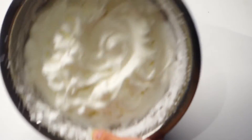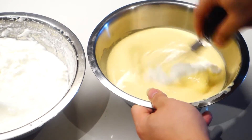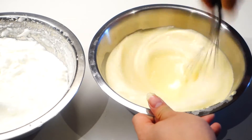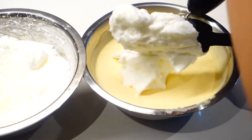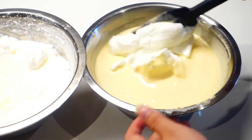When your egg whites have reached stiff peak and they don't fall off the bowl anymore when you tilt it like that, that means it's ready to go. Now we're gonna add the egg whites mixture into the cream cheese mixture little by little. In the first few additions you can use a whisk to make sure there are no lumps whatsoever in the mixture.